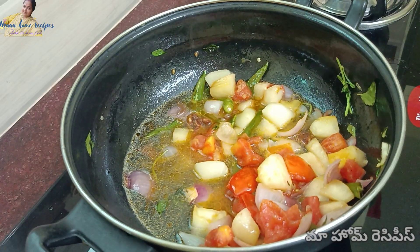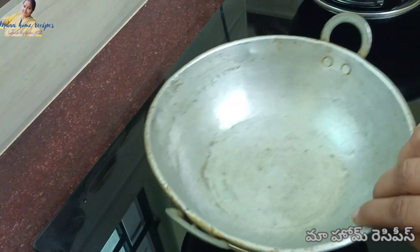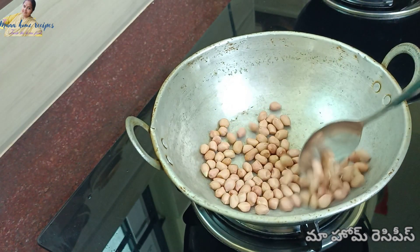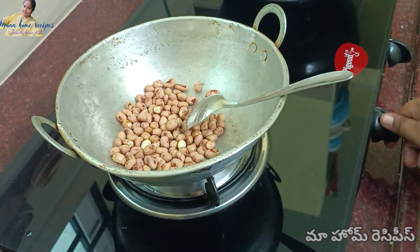Cook it in the oven on medium flame. Add one spoon and mix it in. Fry it all in the oven.